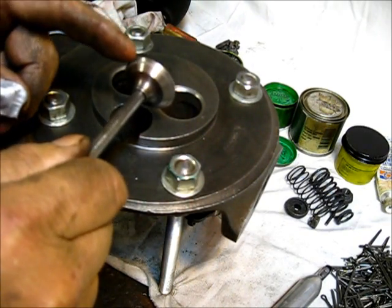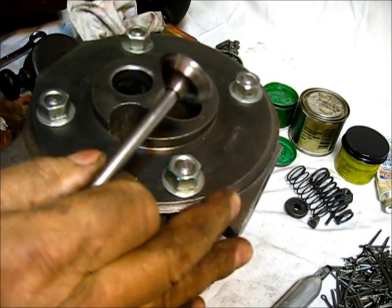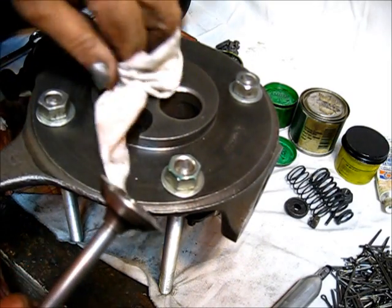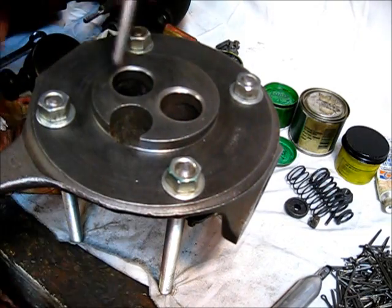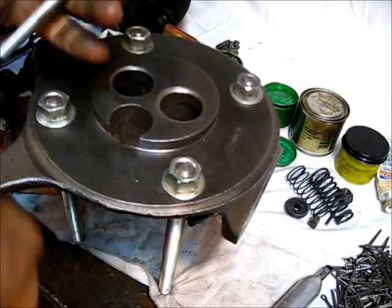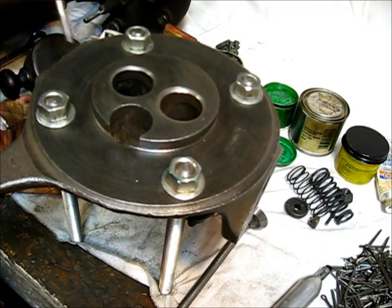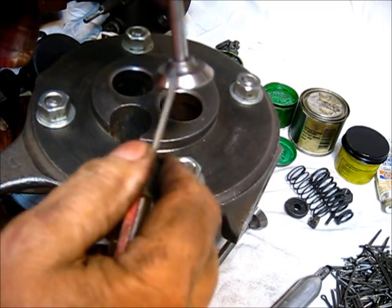You all see that gray area around that valve? It's just enough to take the shine away and have a good continuous contact all the way around — that's all that's required. If you do any more than that, you've done a bad seating job. That's not just me saying it — it's in the book. We're finished with that. I'll wash all of these up. Let's do the other one while we're over here.